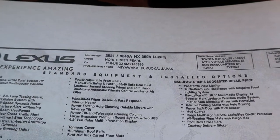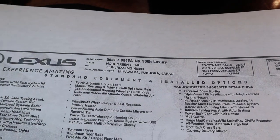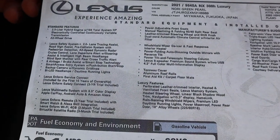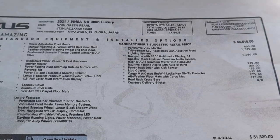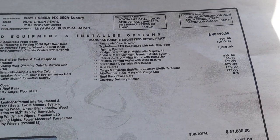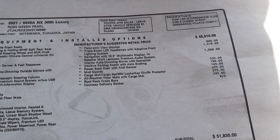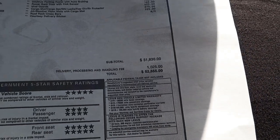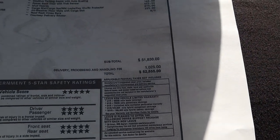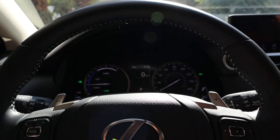Here's the window sticker for the NX. The 300H represents the powertrain and the Luxury represents the interior trim. Feel free to freeze the frame to read all the standard equipment this comes with. There are a few options added to this particular one, and the total MSRP is $52,855. This is pretty much as loaded as it gets for an NX 300H. Let's take her out and see how she drives.